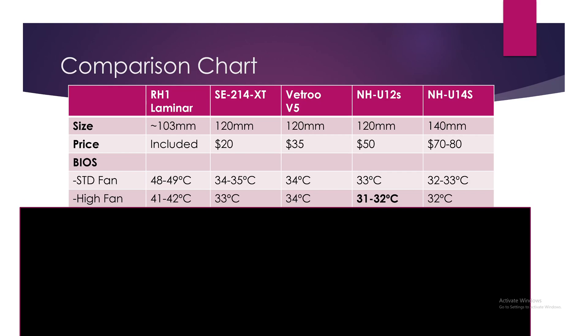Switching fan speed to high, still in the BIOS: the RH1 Laminar drops significantly to 41-42°C — an amazing difference. The SE 214 XT dropped one to two degrees. The V-True V5 strangely stayed the same speed. The NH-U12S Redux also saw a one to two degree drop. The NH-U14S showed barely any change — it went from flickering between 32-33°C down to a steady 32°C.